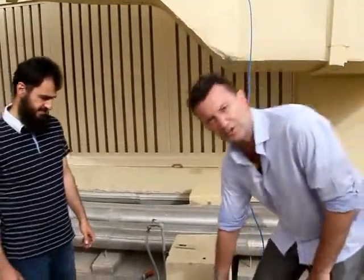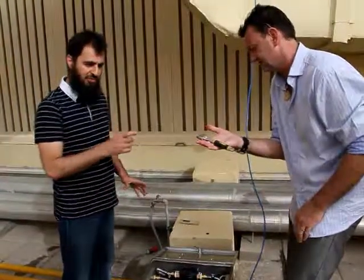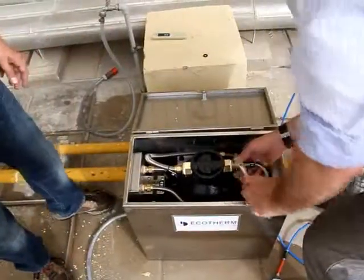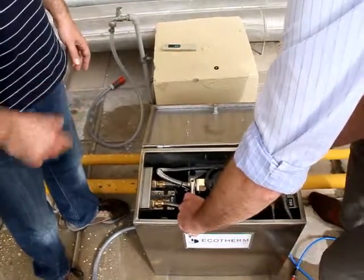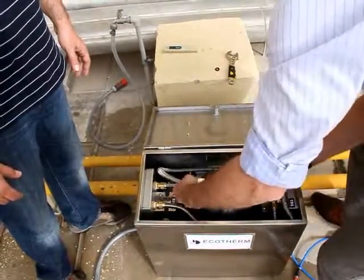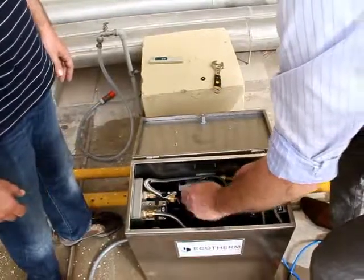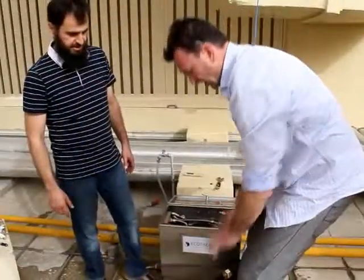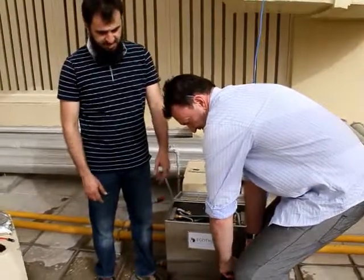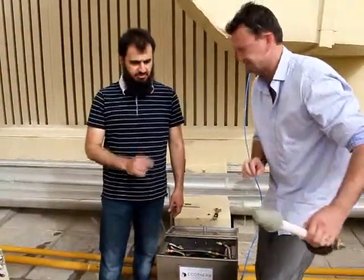The first thing we do, we open the lid. When you get your system, it will include the spanner, and we need to open these. When these are open, just watch for your washers. We can take this tank out — hold the tank with your feet and open it. Then you can pull this out and put it to the side.